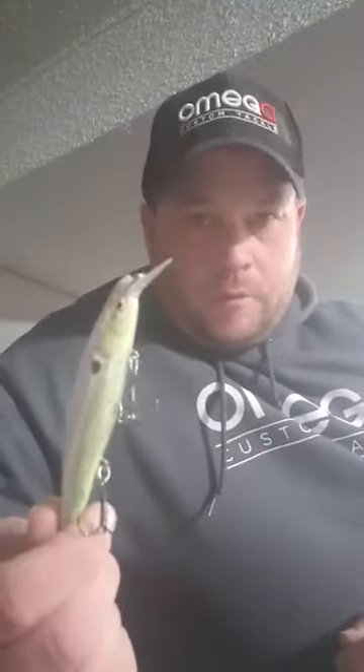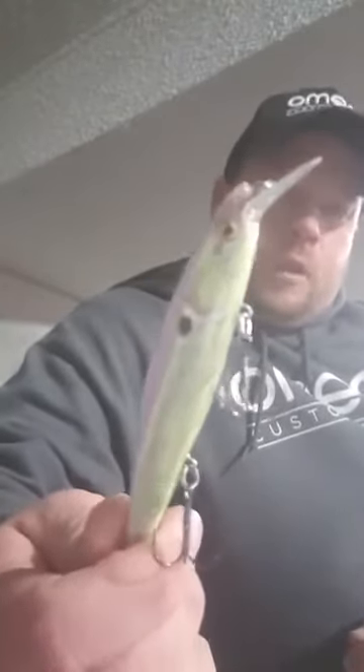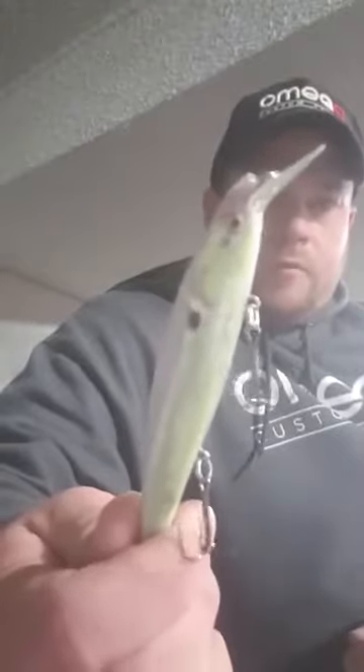What's up guys, Logan here with Crank Wraps. I'm going to show you a little bit about how durable these Crank Wraps are. This one's been on for about two years — this is a Lucky Craft 112 — and we've been getting a lot of questions about how durable these Crank Wraps are and how well they stay on the baits.